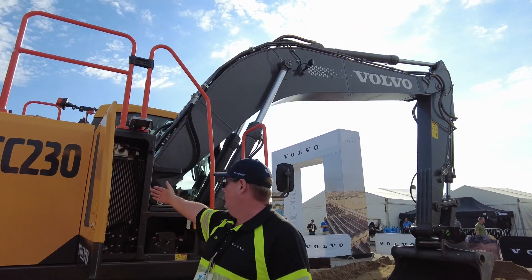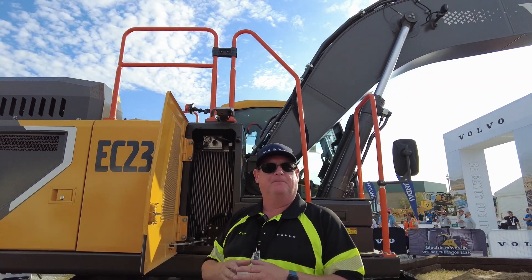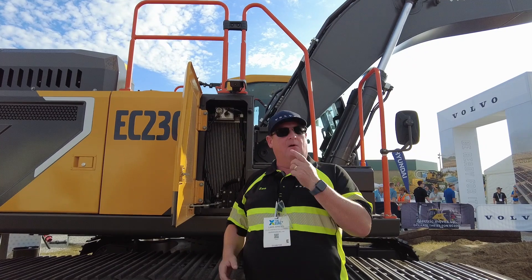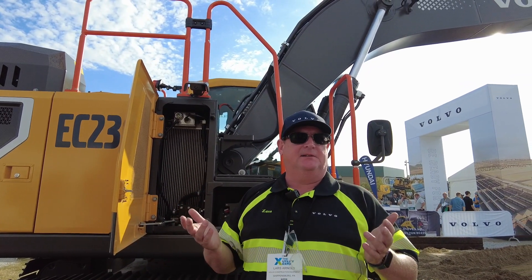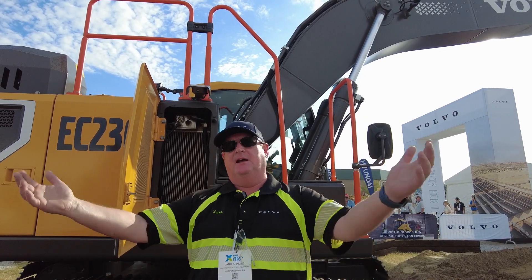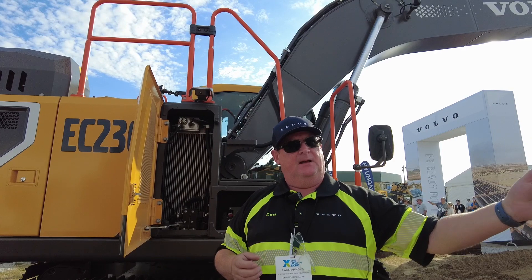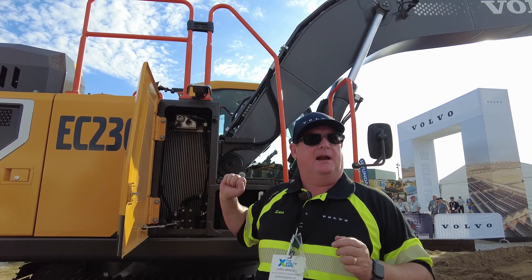We have another cooling unit here — a radiator — which is the cooling unit for our electric motor. Interestingly, when we demoed and tested the machine in a recycling facility with a lot of paper fiber dust, the radiators never clogged up. We learned that on the diesel machine the fan pulls so much more air through compared to the smaller radiators here, making it more critical to keep the radiators clean on the diesel machine than on this electric machine.